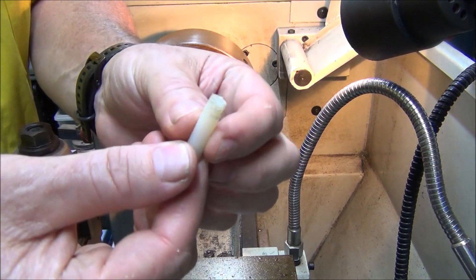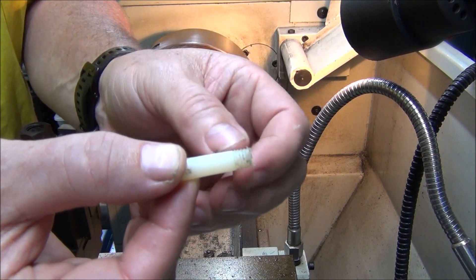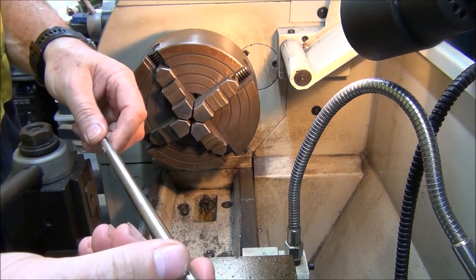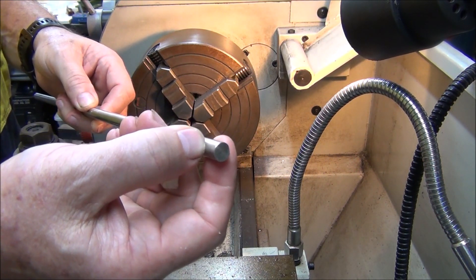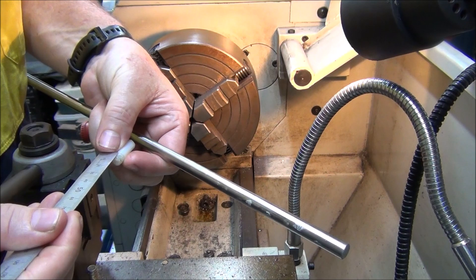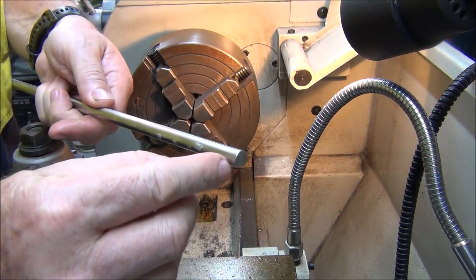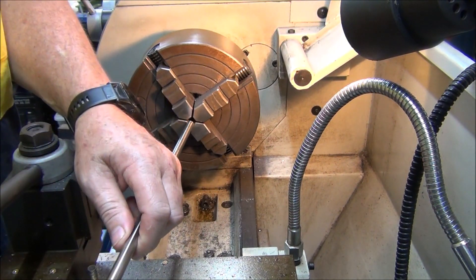I've unscrewed the nylon part and it's actually got a thread on it — it's an 8mm thread. So I've got a bit of rod here, 10mm diameter, and what I'll do is turn it down to 8mm diameter, make it about 7mm long, and then cut a thread on it just to make it easy to screw in. I'll set that up now.